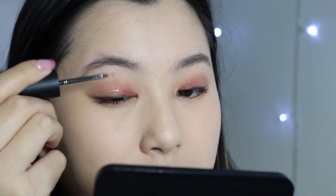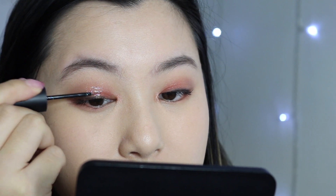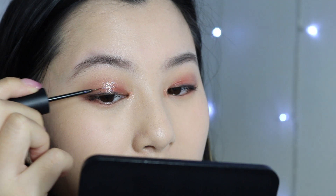Okay, because I want more sparkles on my eyes, I'm going to add this Three Concept Eyes Style Nine-Dot Eye Switch in the shade Double Note. I'm just going to pop that all over the centre of my lid, just because it's a festive look and I do want a sparkly eye. Okay, I'm going to add some lashes now, so I'll be back really quickly.